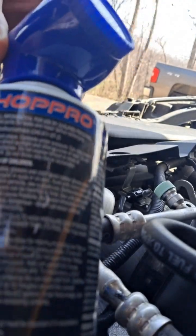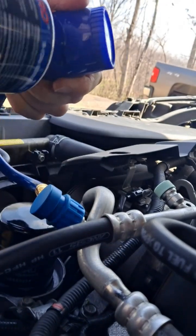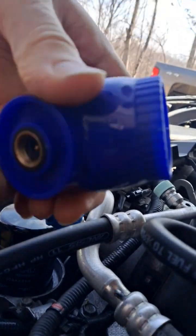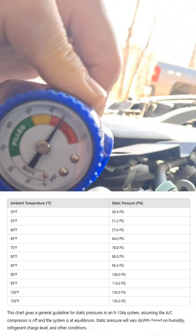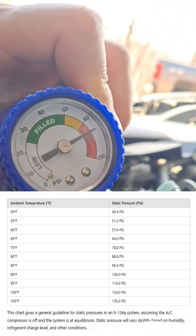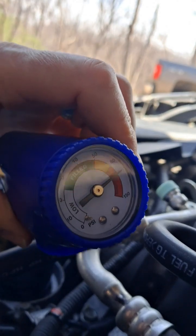I can also go ahead and unscrew this can. It's 69 degrees outside and this is the reading on this gauge. You can tell the pressure is still the same with or without the can and without the vehicle running.